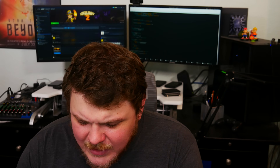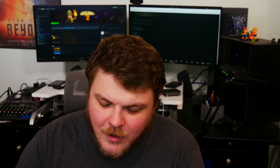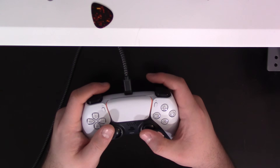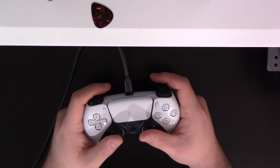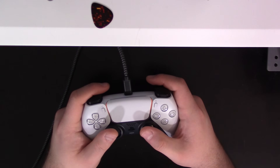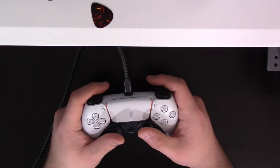I also really love the clickiness of the bumpers, R1 and L1. The DualShock 4's buttons aren't as clicky. The triggers are also a little bit more resistant, which I kind of like. The DualShock 4 feels like it has less travel and less resistance, whereas I kind of like the resistance of the DualSense.